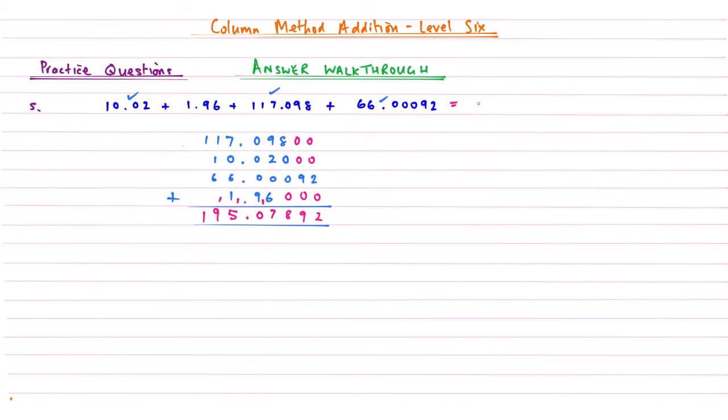So 195.07892 — and we've got that one right. That concludes the answer walkthrough for column method addition level 6, the last level. Well done on watching this series all the way through to the end. I hope you found this useful — please like, share, subscribe, and thanks for watching this video brought to you by Maths from Scratch.